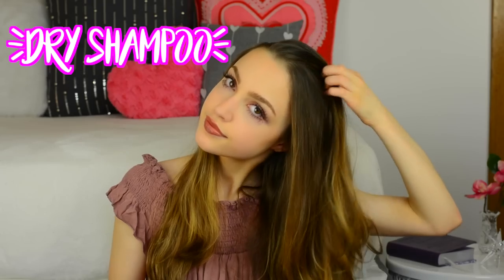Starting out this hairstyle, I'm using some dry shampoo and just spraying this into the roots of my hair. I typically do curls on second-day hair because it helps the curls hold better and longer. I'm putting in some dry shampoo into the roots, massaging it in with my hands, and then brushing my hair to make sure it's nice, smooth, and prepped for my curls.